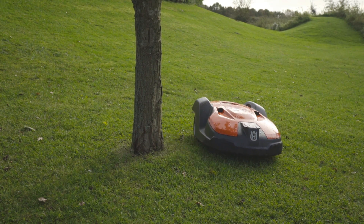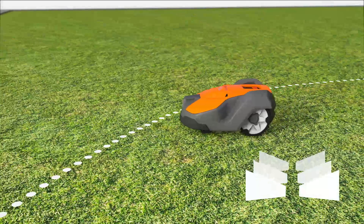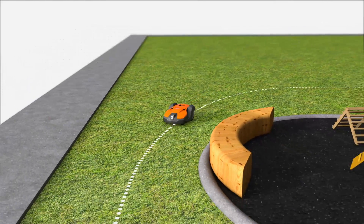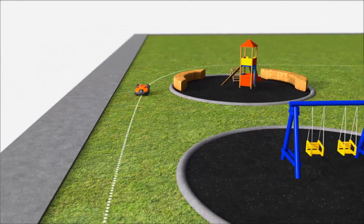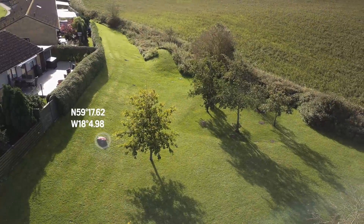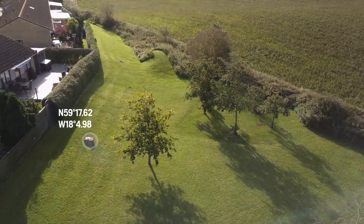Husqvarna Automower has a guide wire — a unique technology for Husqvarna — ensuring it will deliver a perfect result even in extremely complex sites. The guide wire leads the robotic mower through narrow passages and to remote areas.